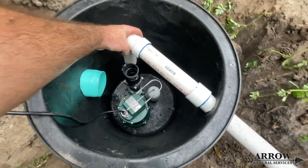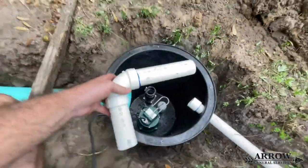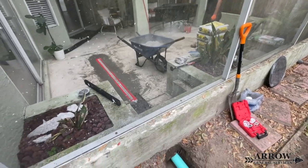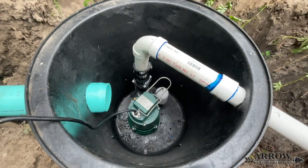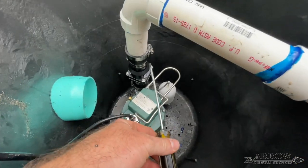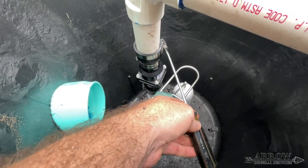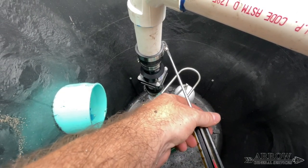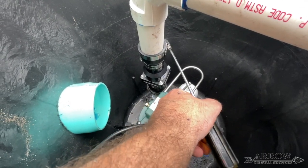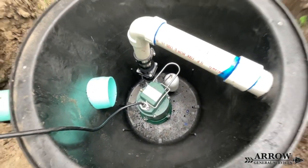A tip that will help save your back: try to assemble as many things as you can outside of the pit, since it is very uncomfortable to be bent over working down in there for long periods of time. Also, once you have your sump pump down in the pit, the last hose clamp will have to be tightened down in the pit on your PVC pipe — make sure that hose clamp is facing in a direction where you can get either a screwdriver or a drill down in there easily.